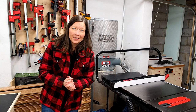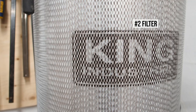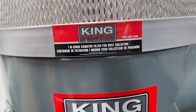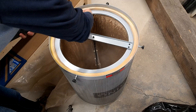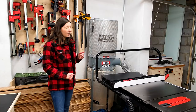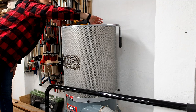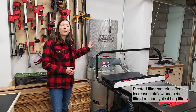You'll notice this canister filter on top — I chose it over a bag for a couple of reasons. First, it's a one-micron filter. Second, it's much easier to clean: just pull it off and you don't have to deal with a messy bag. It also has a baffle that you can rotate regularly to clean the inside of the drum and keep it running efficiently so it won't clog up like a bag would.